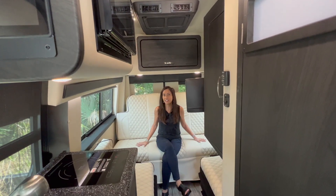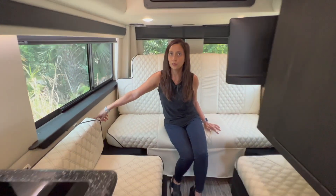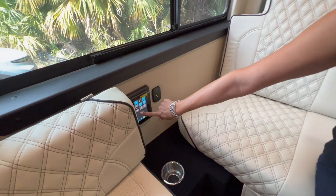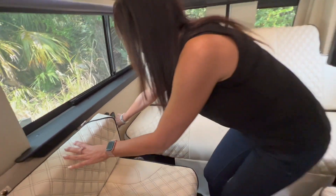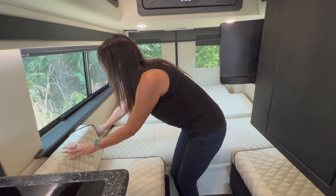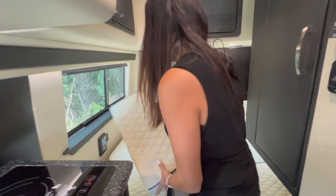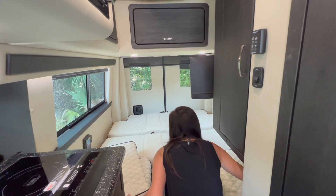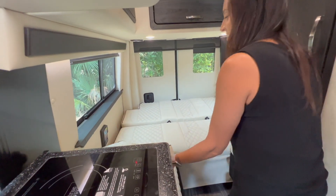The rear seating area transforms into a bed. You use the control panel on the passenger side — there's a switch that lays the bed down flat. Then you put down the insert in the middle, and the two backrests from the side seats go right in the middle. Very easy.